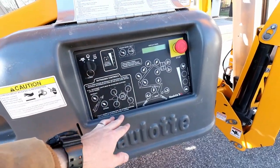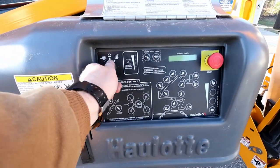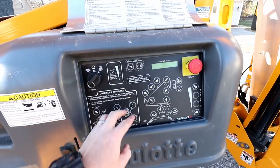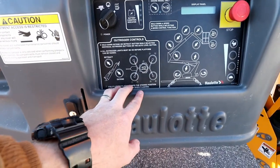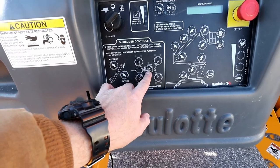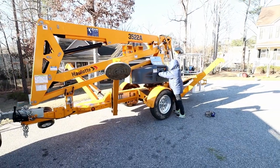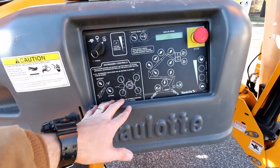Over on the side of the unit you have the exact same controls, the exact same emergency stop. This is where your key is — you're going to want to turn it to the left to operate it from down below, or turn it all the way to the right to the bucket symbol so you can operate everything from up in the bucket. One thing I really like about this unit is the auto-level feature for when you're putting out the outriggers. You simply push auto-level and then either extend or retract, and whatever ground surface you're on, it'll get you up, get you level, and you're on your way.